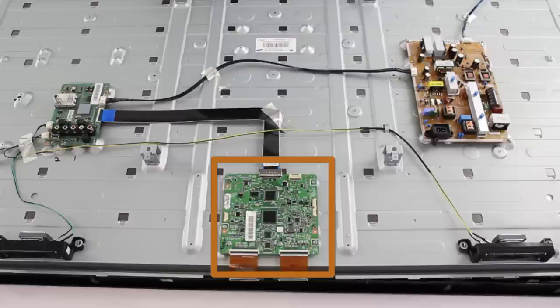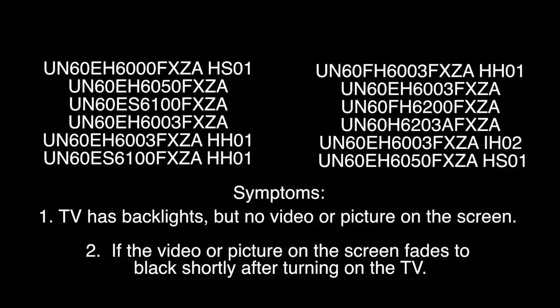In this video we will show how to replace the T-Con board in a Samsung 60 inch LED TV. For these TV models you will want to replace your T-Con board if your TV is showing the following symptoms.